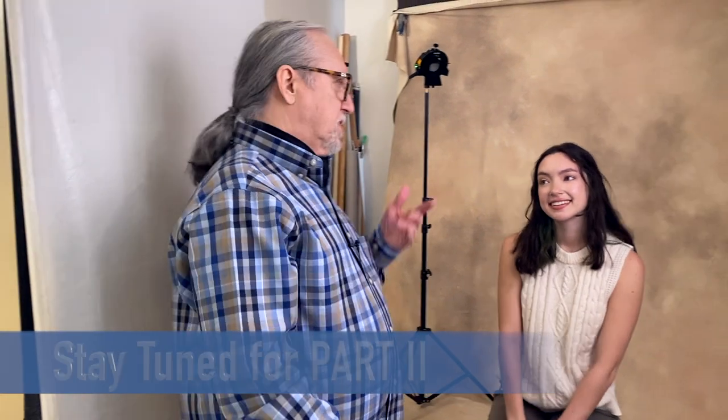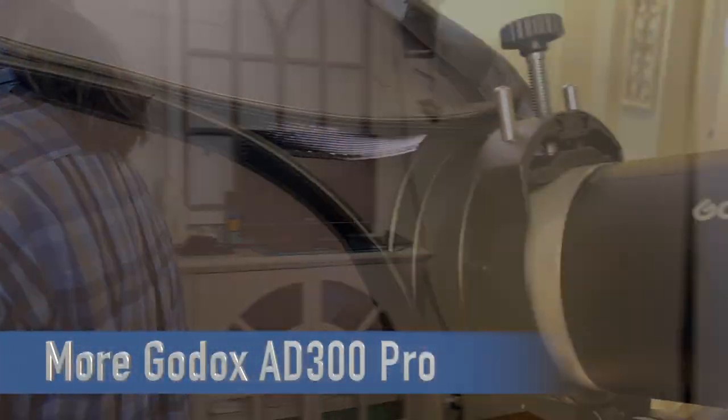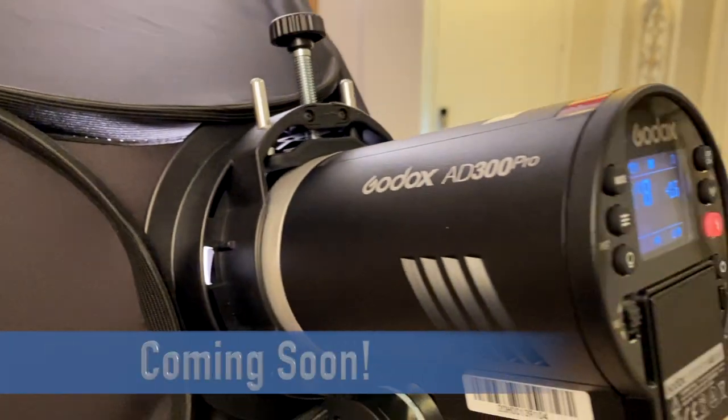We're going to go low key next — we'll switch to the darker scene, so let's pick another outfit. We'll be right back.